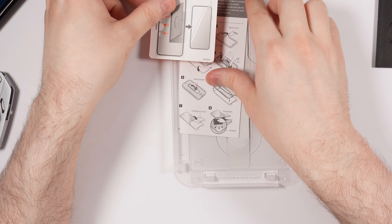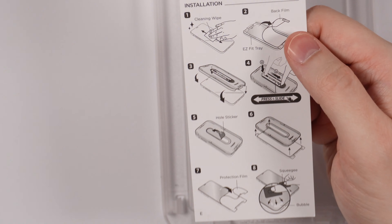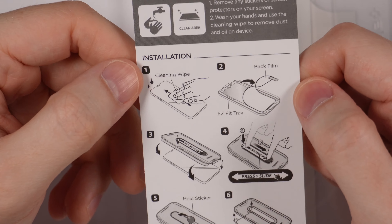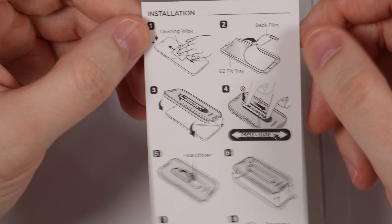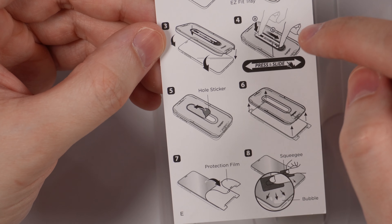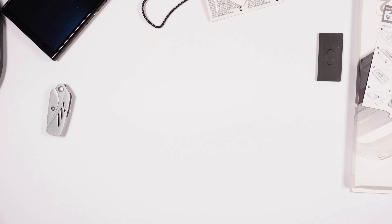The first thing we need to do — let's go back to the installation instructions. We need to clean the display. They show an image of a phone here to clean the display of your device. After done cleaning, remove the back film of this screen protector and place it on the actual device, then press and slide in one direction.